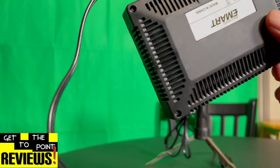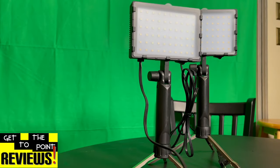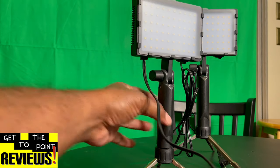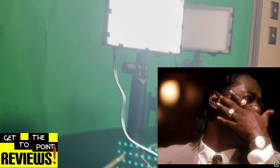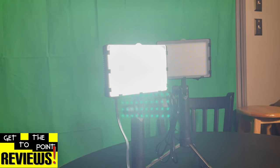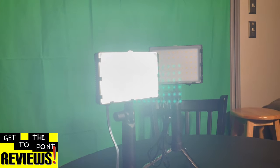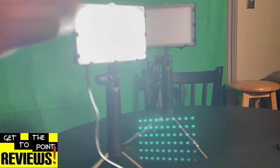Like I said, there is no dimmer on this. I'm going to plug this in real quick and you're going to see how stupid bright these are. You see how bright that is — that is dumb bright. It's stupid bright and you can't dim it. So very seriously, I would use that for my face. Let me just do a quick before and after so you get an idea of how bright these things are.